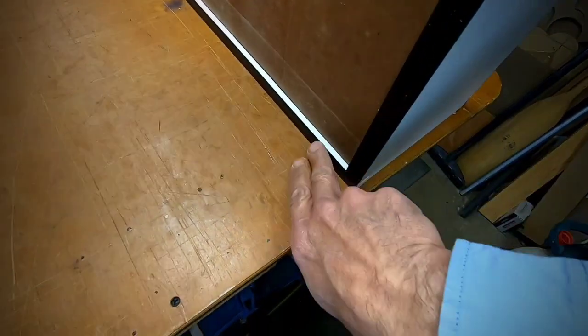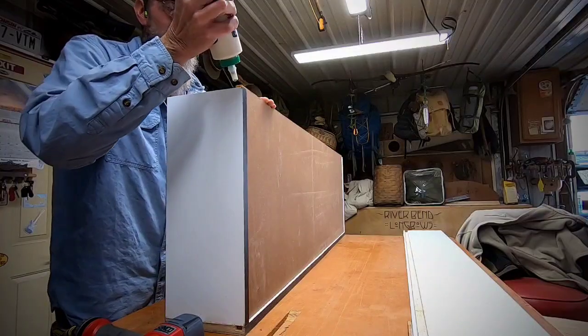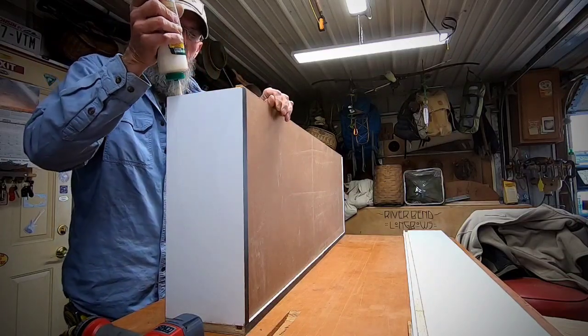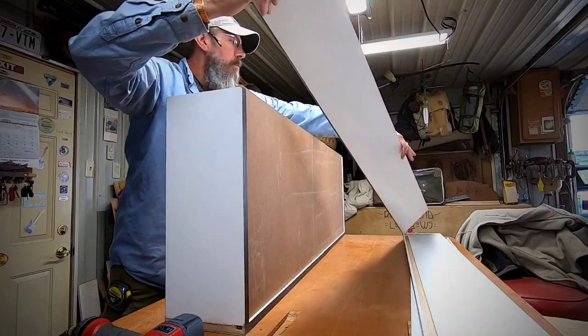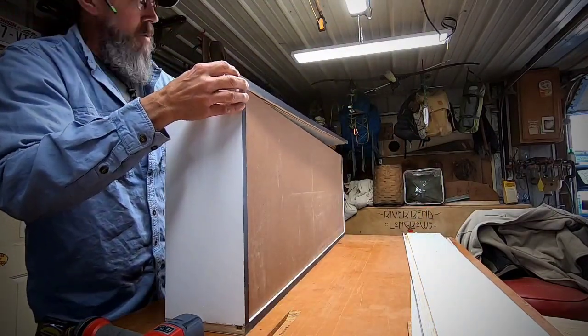Now it just fits right into that dado joint — it's all locked in and there's a little bit of clearance on the bottom. It'll slide on these vinyl rails once we've got it all done. Now I just put the top on and nail it together. I might just use hot glue to hold it together instead — a little glue, enough to tack it together — and leave the bottom loose so it can float during weather changes. Hot glue will give and take more than a fastener.